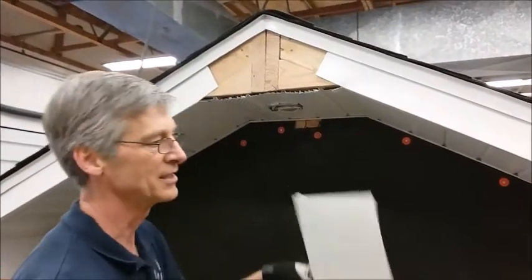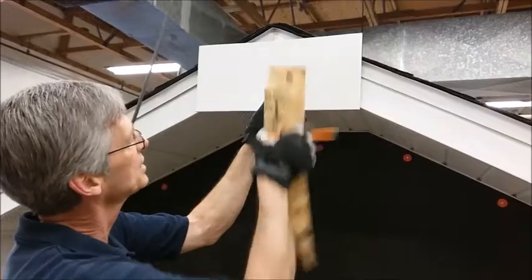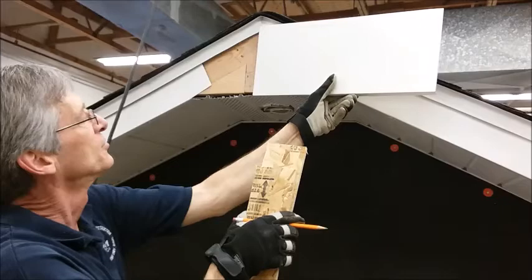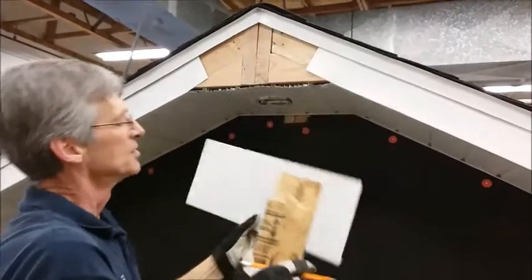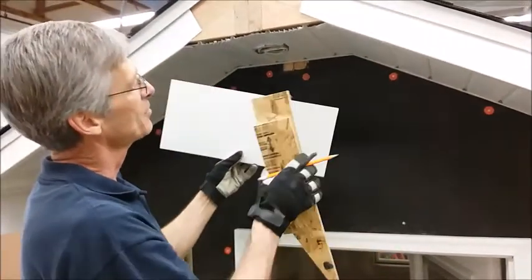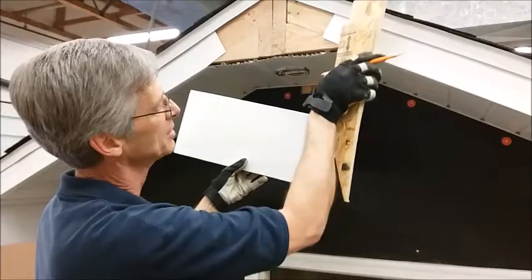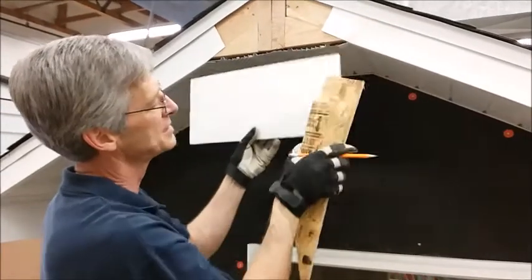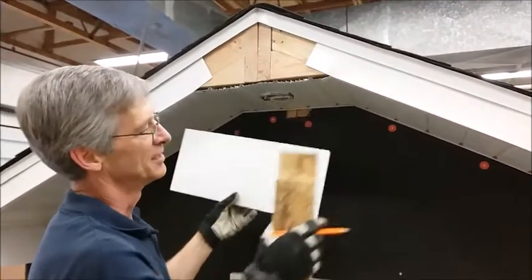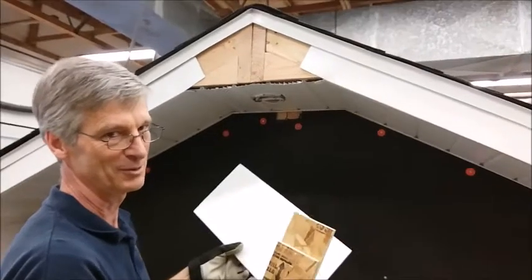The next piece we're going to install — and this is the last piece — is the keystone piece up here on the top. You can see it has to be wider; it's got to be able to reach all the way up and be covered by the drip edge. We've got our piece bent, looks just like the others, and I'm going to come up and mark it. What I want is for this to look like a miter — I want it to look like both pieces have the same angle cut on them.